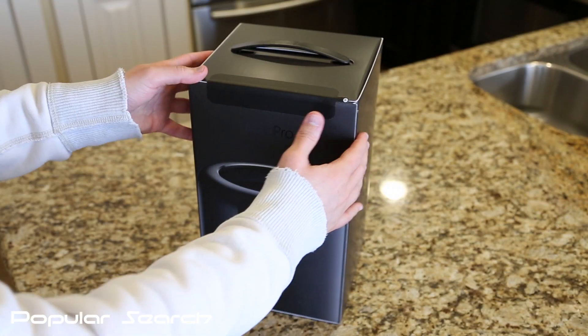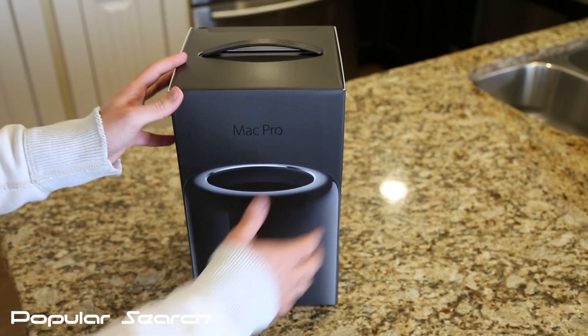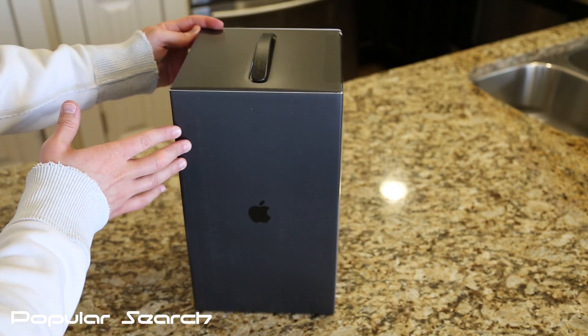Apple has done a nice job with the packaging of the Mac Pro. On the side of the box there's an Apple logo. Just like any other Apple device, Apple kept the packaging on the Mac Pro very simple and clean.